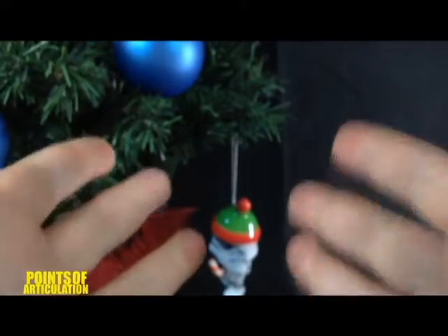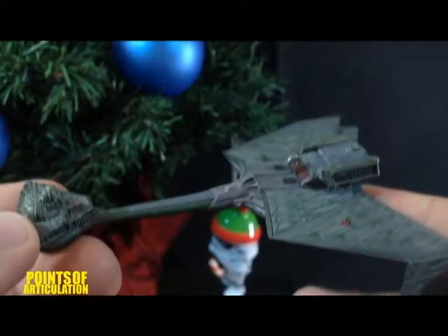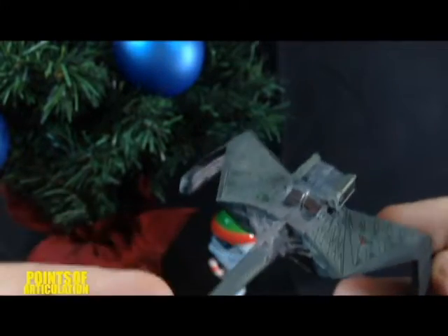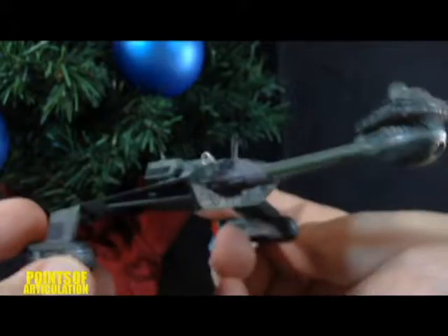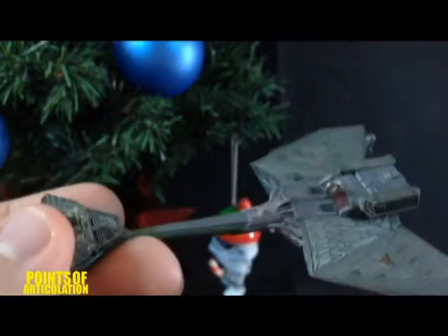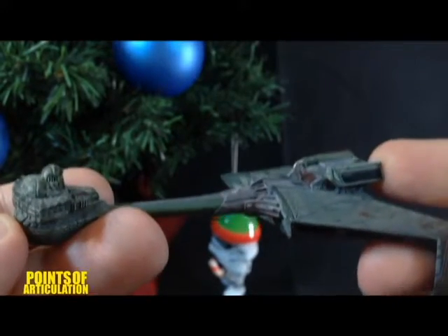Hey everybody, it's December 11th, and you know what that means — another Star Trek Hallmark review. Today we're looking at the Klingon Battlecruiser, released in 2009. This is a nice one; I believe it's based on the Star Trek: The Motion Picture model. It's got a lot of great details, it does have lights, and we have a little bit to talk about in this quick review, so let's get started.